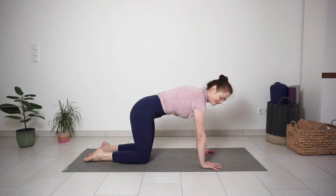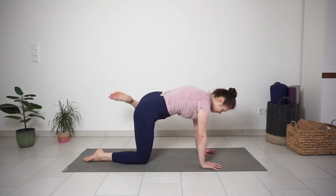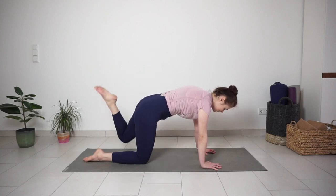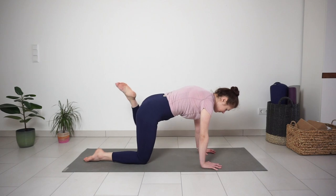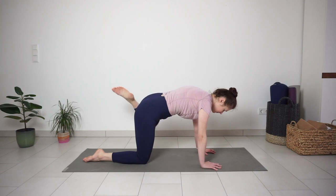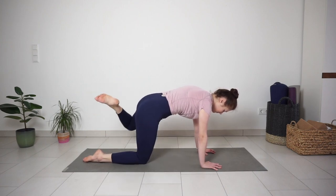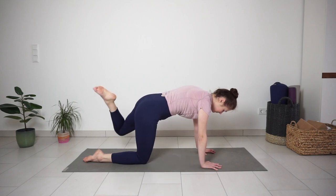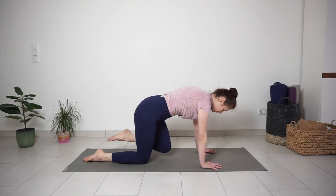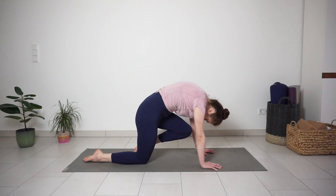Same on the other side. Bring your heel close to the seat bone and start making circles with your left leg. Switch direction, a few more circles. Round your spine and bring your knee to the chest.